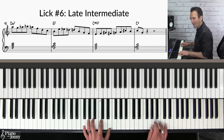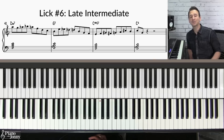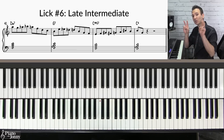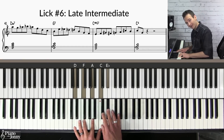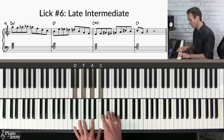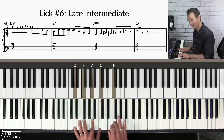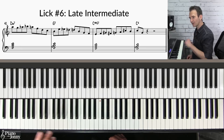For this lick I'm using a really cool idea called an enclosure. The basic idea is that when you have a chord like D minor seven, you can enclose each of the chord tones using both the lower and upper neighbor — so instead of just lower neighbor to the chord tone, or upper neighbor to the chord tone, you can surround the note. You can do this on any chord tone: the F, the A, or the C.